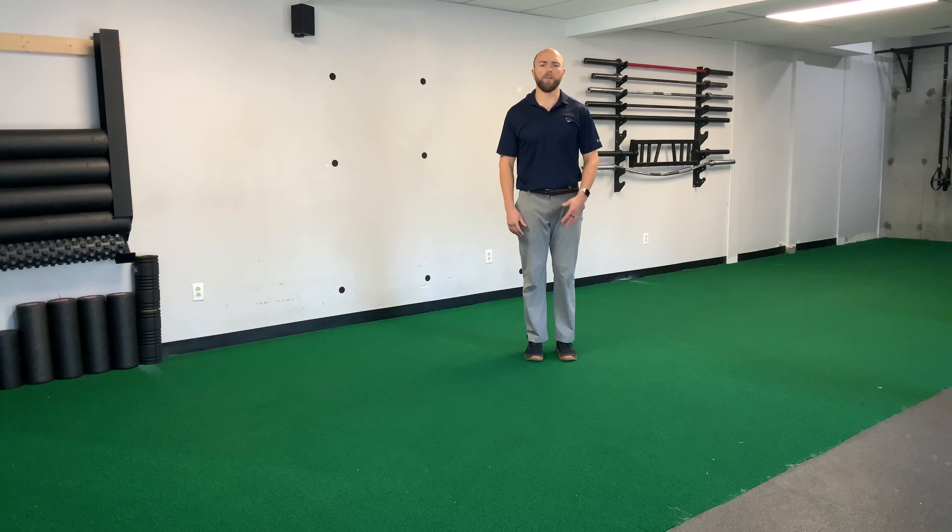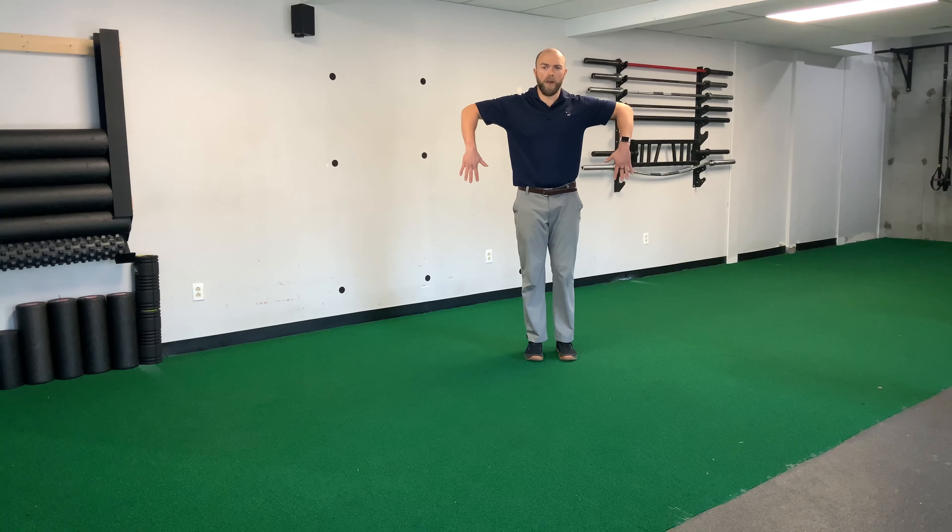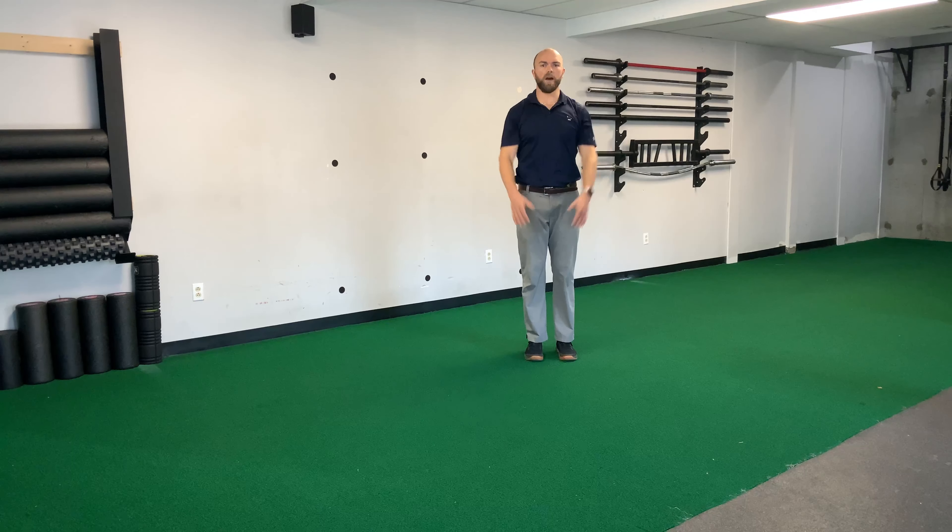This is going to be the scarecrow rotate to press. We're going to bring our arms up into a scarecrow position. Elbows will come up, close to even with our shoulders, without letting our shoulders hike up. Then we're going to rotate our hands up without letting our elbows move. And then we're going to press, and then fall back down.